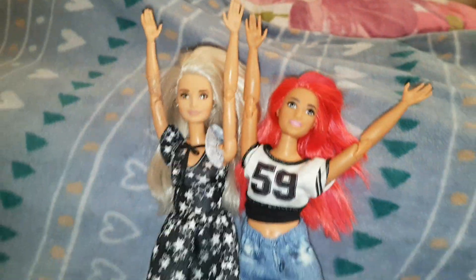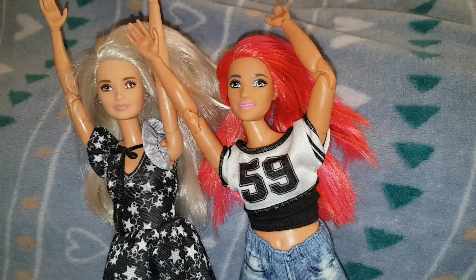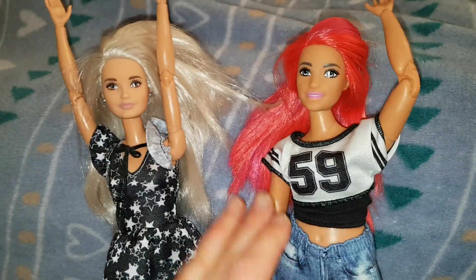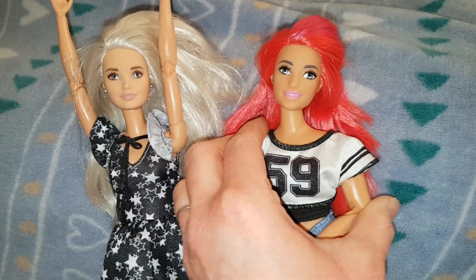I just wanted to show you — her arms do seem a little longer. On this one the arms are a lot shorter, which I prefer, because I feel like the Made to Move dolls have extremely long arms. She looks a bit more proportional with slightly shorter arms. One arm seems to not go in all the way — I don't know if it's because it's stiff or because she's new or there's something wrong with her. She's still fine, but one arm doesn't want to go all the way in.